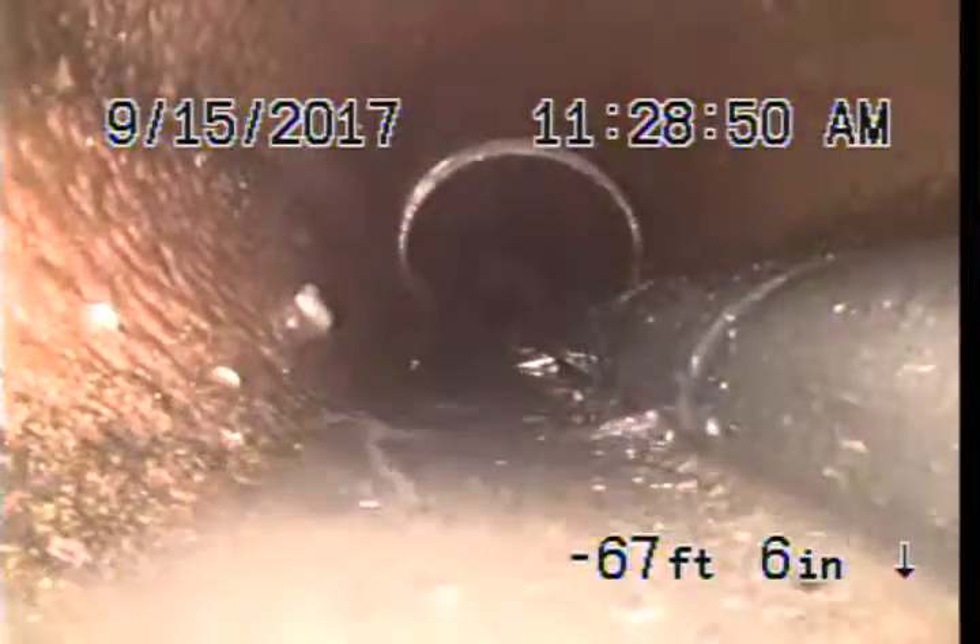We located this bellied out section in the pipe where the camera is under water. There is a bit of sediment in there. You can see there is a crack also in the pipe at that point. So we've marked that for a spot repair.